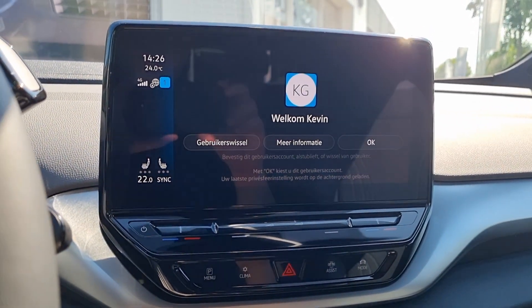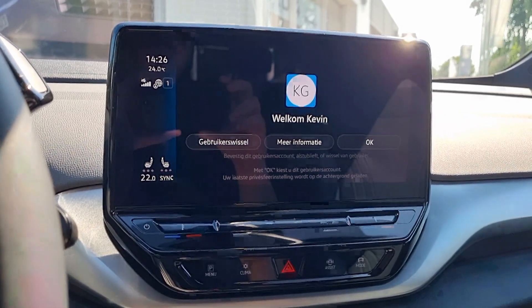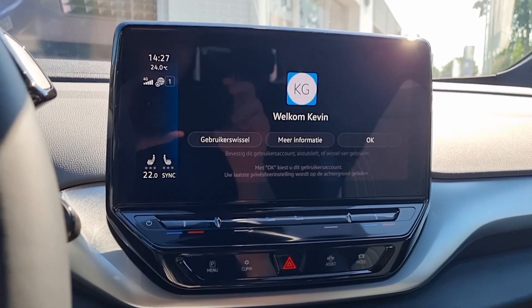So guys, what do you think? Really easy to pair the WeConnect app now. No faults, no problems with it. Please like, subscribe and share, and until next time.